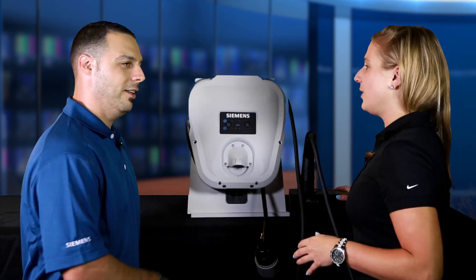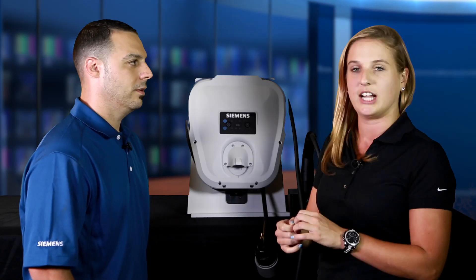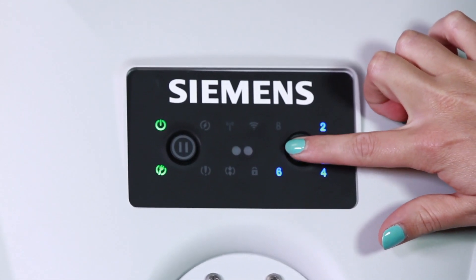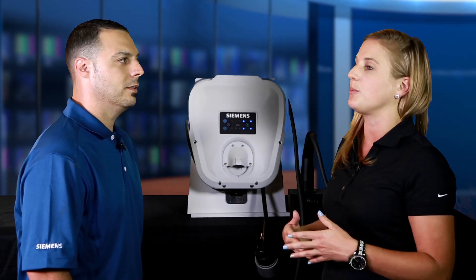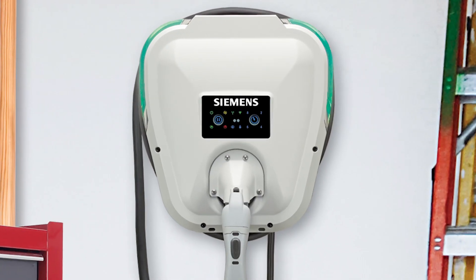But say you're a consumer and you come home and you're not quite ready to charge yet — we have a delay feature on our unit, which is not standard across the marketplace. You can delay this unit by two hours, four hours, six hours, or eight hours. That really allows consumers to take advantage of some of the utility rates which may be cheaper at night. So essentially, green means go.